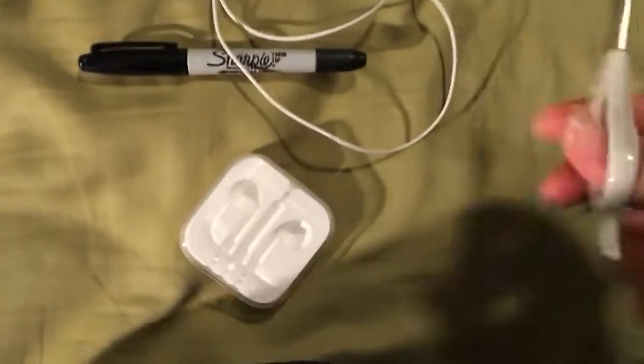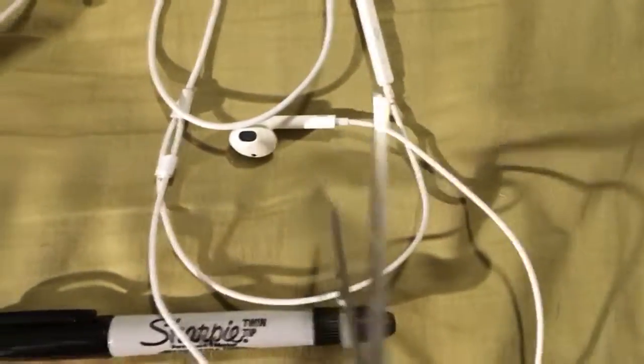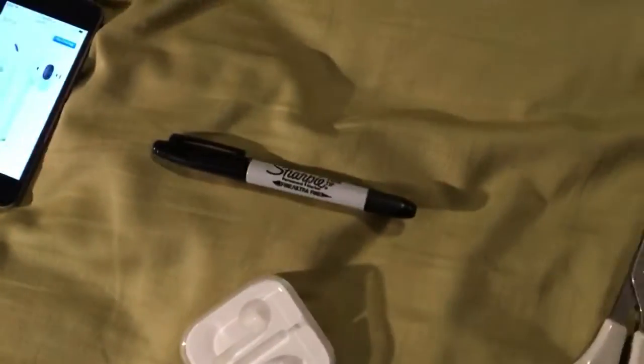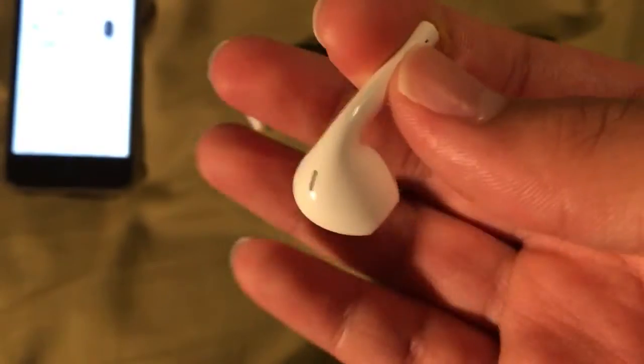What you do is take scissors and cut that off right here like that. Now I'm not going to do that because these are actually the working pair. Once you do that on all of them, I have a broken pair here to show you. This is what they'll end up looking like - it's just a little string for the wiring in there. But they'll end up looking something like this.